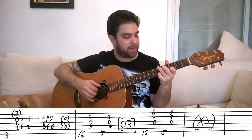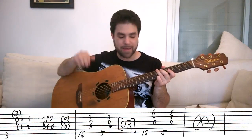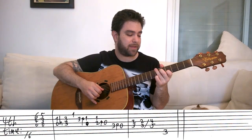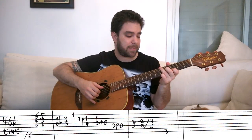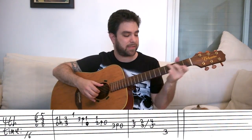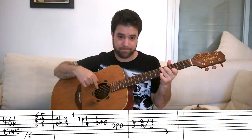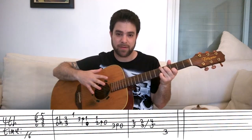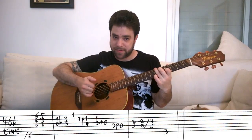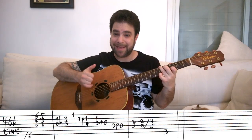Now, the fourth time, you slide into six, and then you pick the chord, and then you pick the second chord right away. I like to pick strings one, two, and three, and then strings one, two, three, and six. I get the A bass note along with the chord. So: strings one, two, and three, then down to five, and I play strings one, two, three, and six.